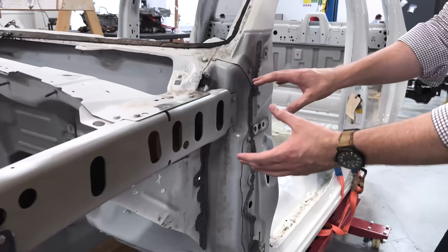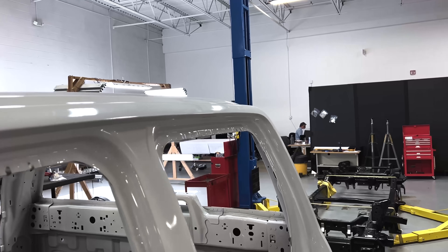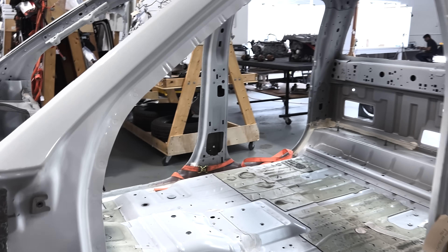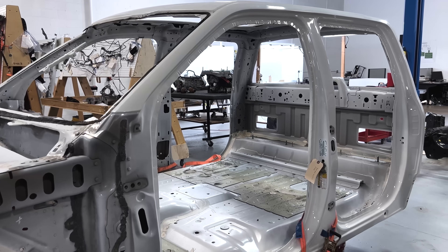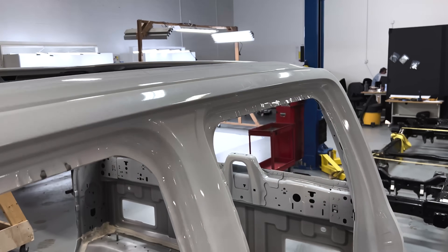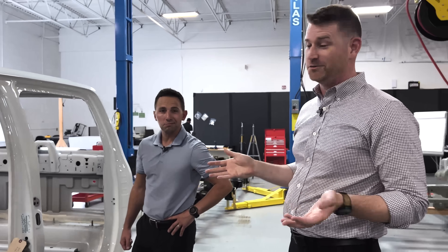As we move rearward, there's actually a hydroforming member that runs from the A-pillar up into the roof bow all the way back. With Ford building three different variations of the cab on the ICE configuration — super crew, extended cab which is a super cab, and a regular cab — the only ones actually building a modern regular cab pickup — you just short-load the tool. This pipe goes in and then they feed it with a shorter material for whatever cab configuration — no additional tooling, just an insert in the tool. From a tooling perspective, you can amortize those costs over a very high volume, and this is one of the highest volume vehicles produced in North America.